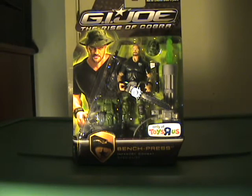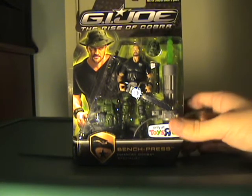Anyways, here I am, bringing you another G.I. Joe The Rise of Cobra review. This time it's the Toys R Us Bench Press.